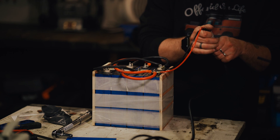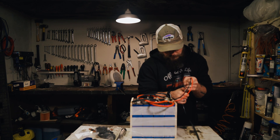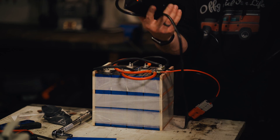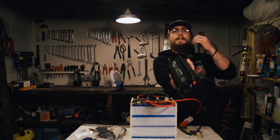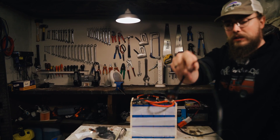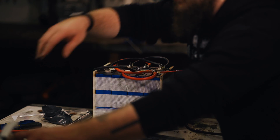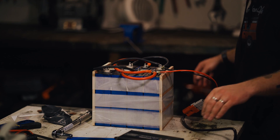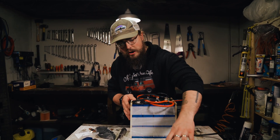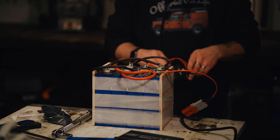I'm going to connect up a charger here. I'm just using this charger - it's a 3.65-volt lithium-ion phosphate charger with a charge profile built for LiFePO4. It's a very simple charger, but I'm going to leave it on and just monitor these and see how we get on.